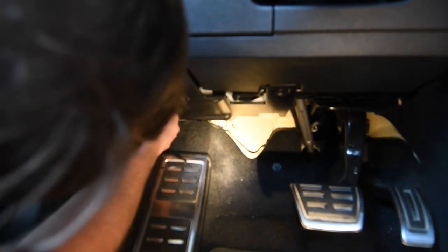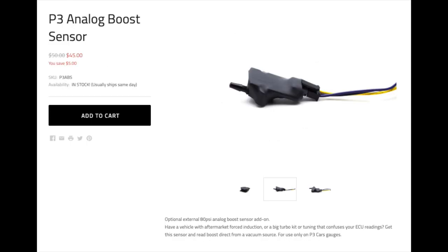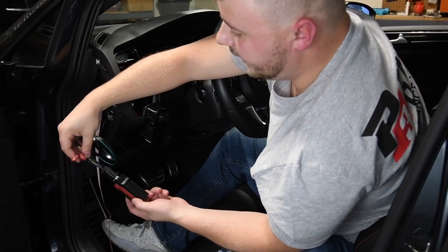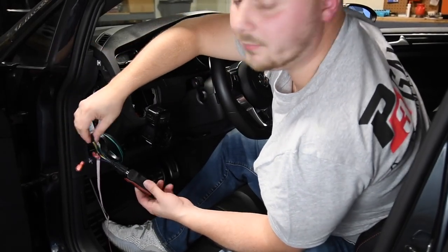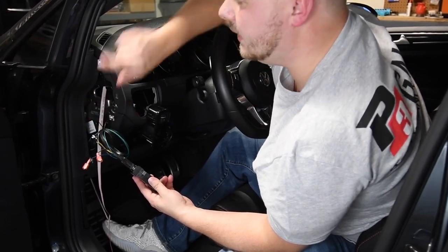Now if you are buying this part new, make sure you do select the analog boost sensor — you will need this. I forgot to film the actual install of it, so I'm going to show you an older video. If you haven't already bought the product, you can actually buy it separately right from P3 Gauges. Here in the older video I'm showing you where to actually plug in the analog sensor, and the vacuum line just plugs into the sensor itself.